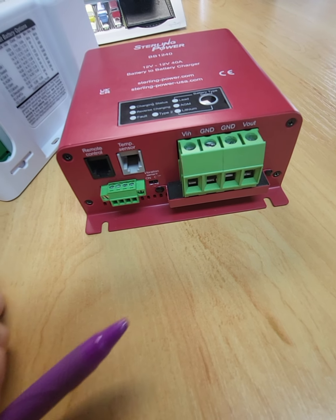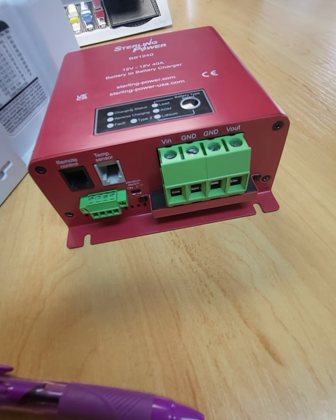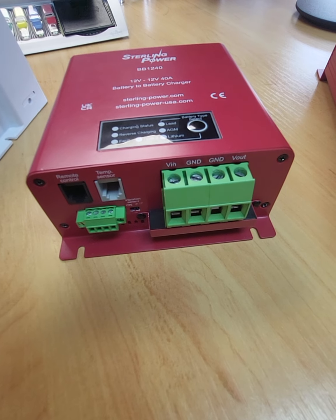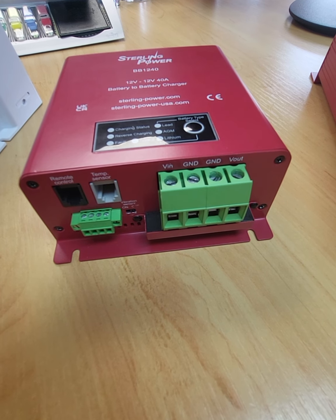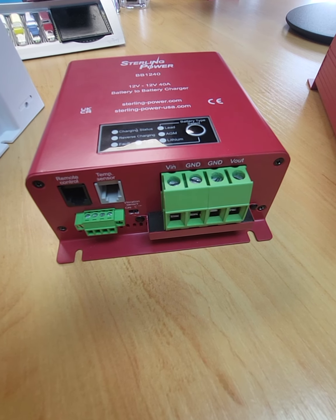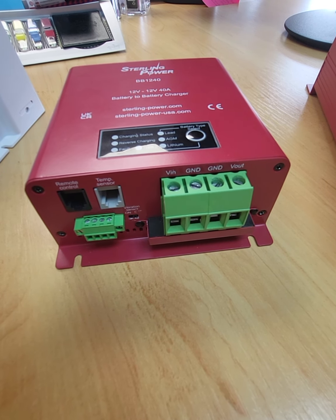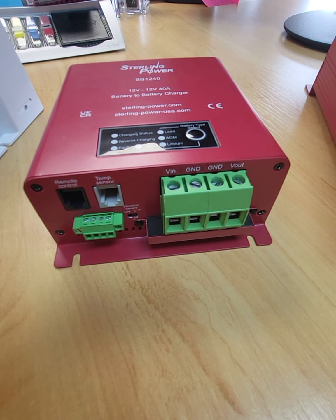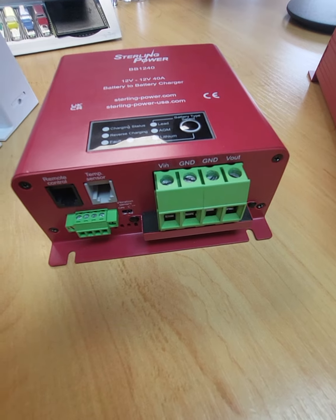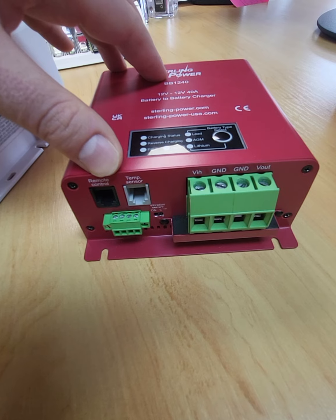Just switch that on and off if you want vibration sensing or not. The vibration sense is as it suggests: if you activate it and your engine starts, when you turn your engine on or start moving, the accelerometer inside detects motion, the B2B starts up and starts charging. The opposite happens when it turns off — if it doesn't detect any motion, the B2B goes to sleep.